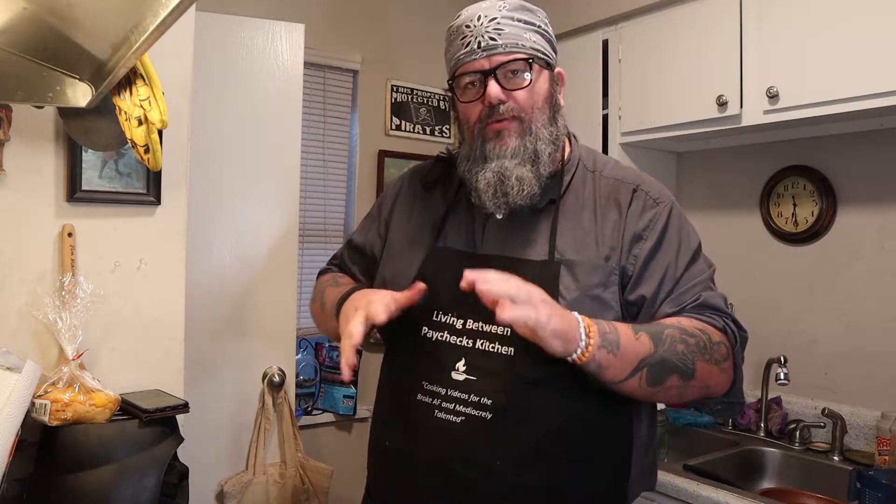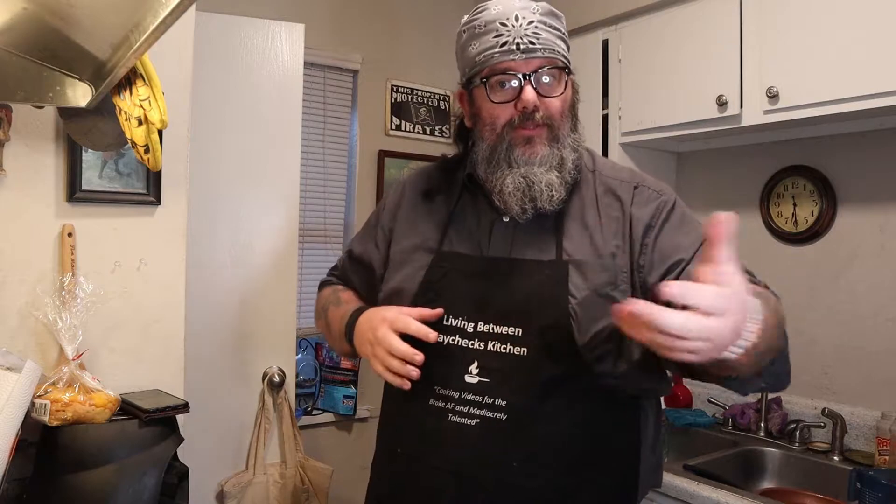This is kind of a retread of one of our breakfast things, mashed with another breakfast thing we did, so this will be great. Before we start, be sure to like, share, subscribe, ring the bell, do the YouTube stuff. Check out our merch site — link will be down in the description. Check this out, it's pretty cool. You can get an apron, check out some of our other merch, and let's just get right into it.